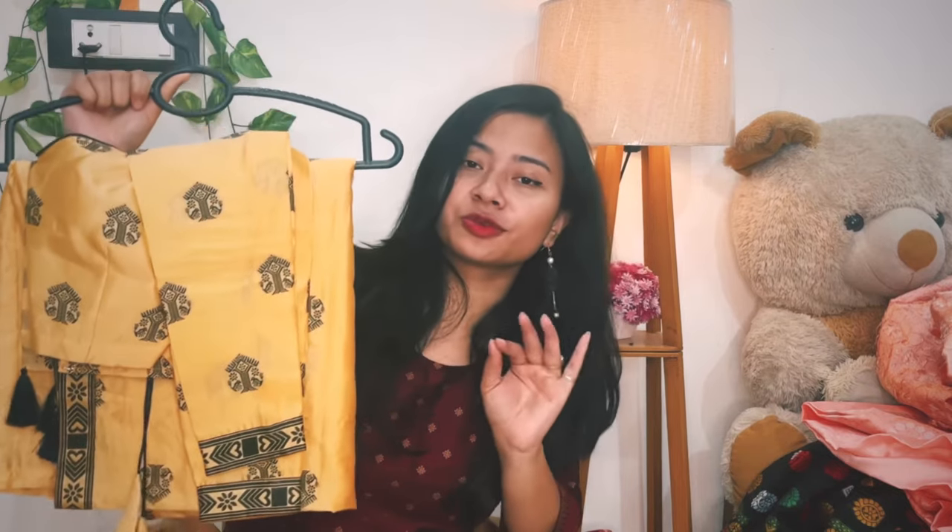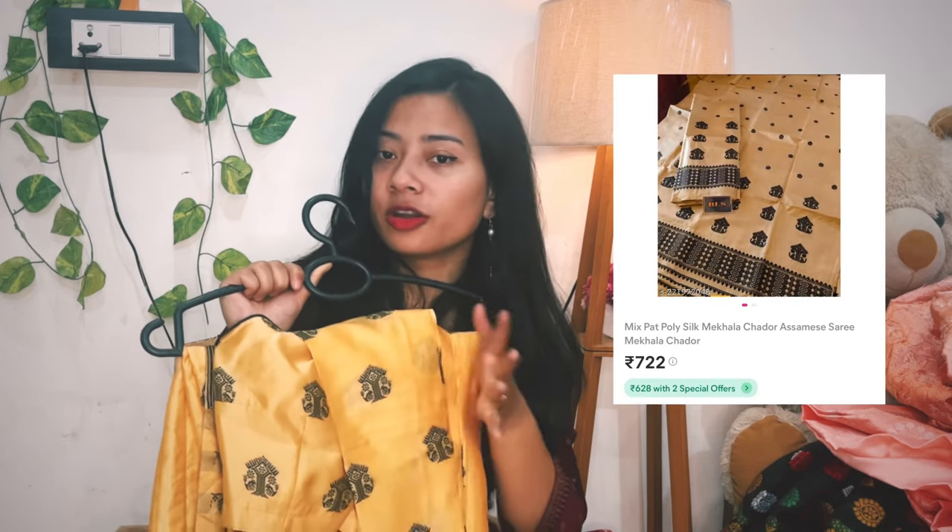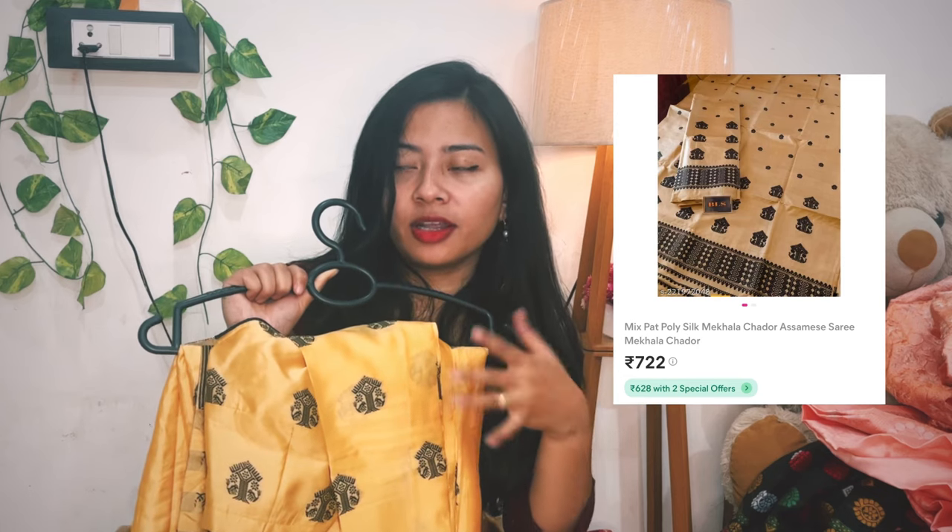This is the third one in the haul. The color is a yellow-golden mix. I am going to show you the golden color — this is the first thing I want to show you about this piece.